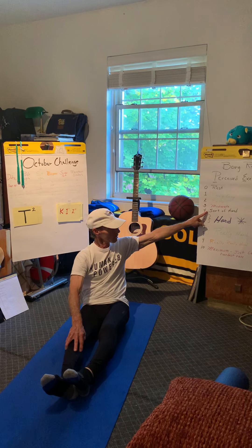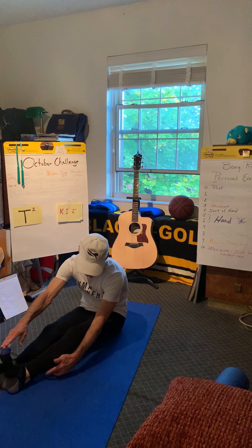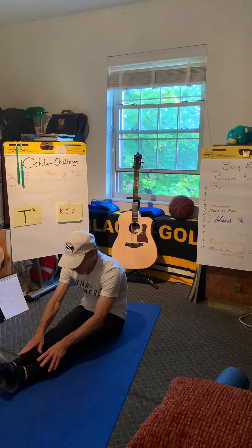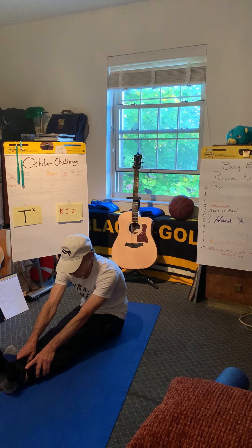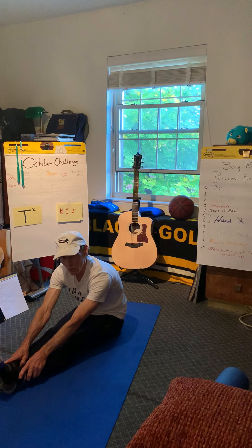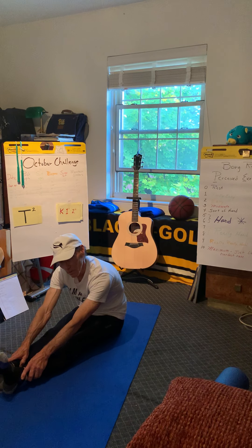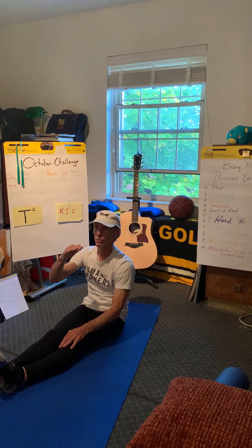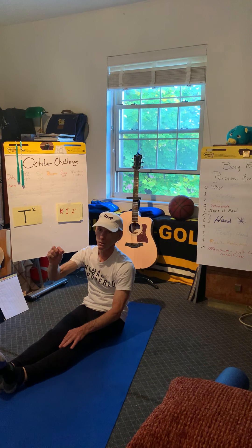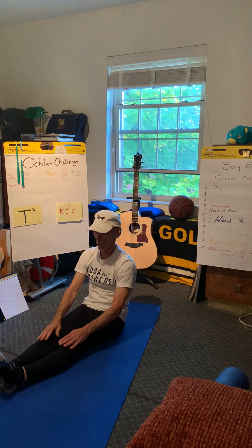Good morning everybody. Today we're going to do something slightly different — we're not going to do the pick two. That was something I did with the older kids. So what we're going to do is start off with hitting on the mat. If you don't have a mat, this is a yoga mat. Get a blanket because we're going to be on the mat for about five or six minutes. Don't do it on a hardwood floor — it'll hurt your knees. You'll need something to be on, so stop the video, go get that, and come on back.